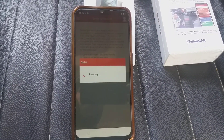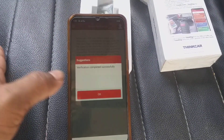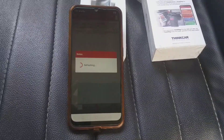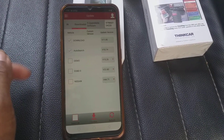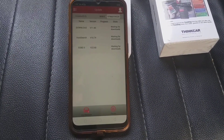It will load — wait a few seconds. Verification completed successfully and it will refresh again. Let it refresh.